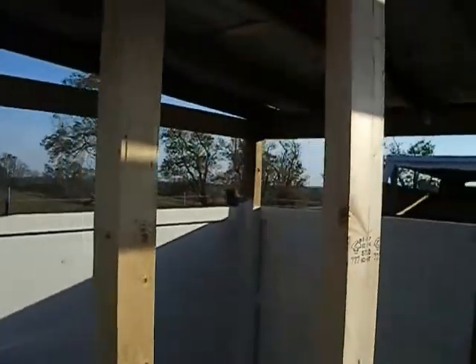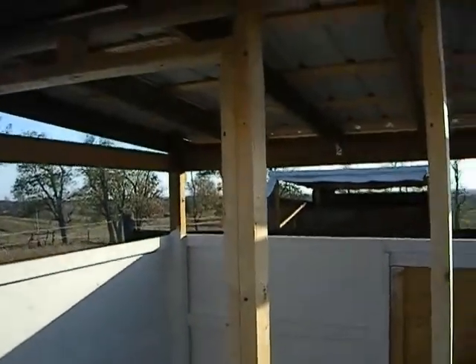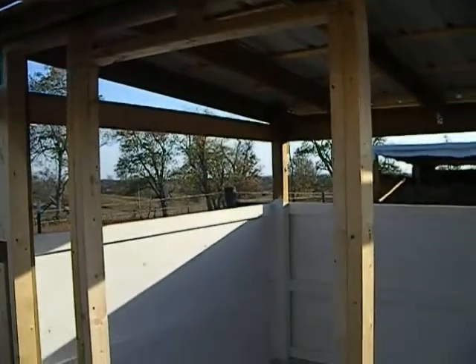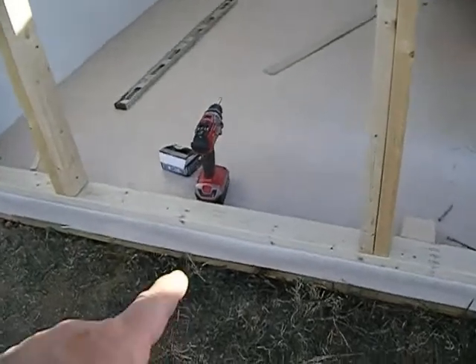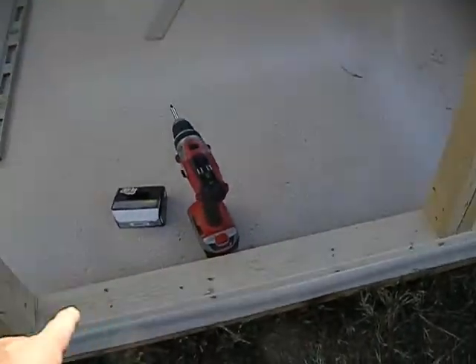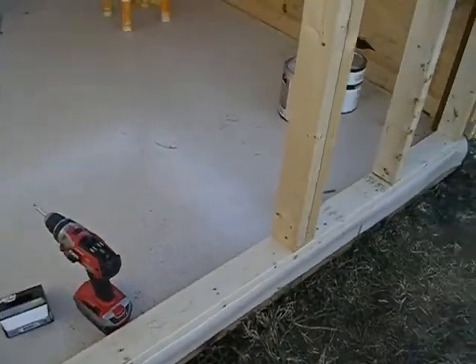I've framed in the front door with some just regular stud framing. I'll cut out the bottom plate for the door sill so we can have some clean-out there.